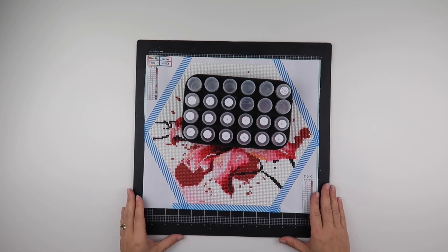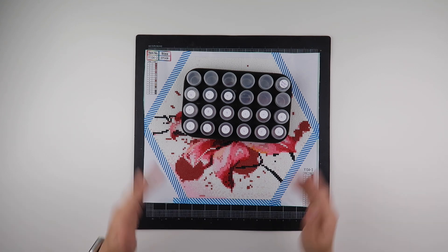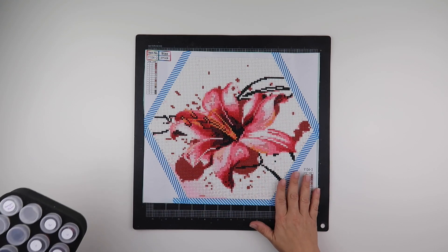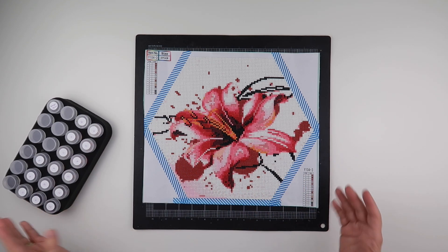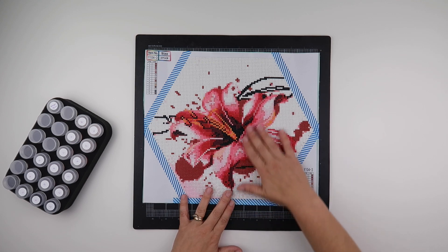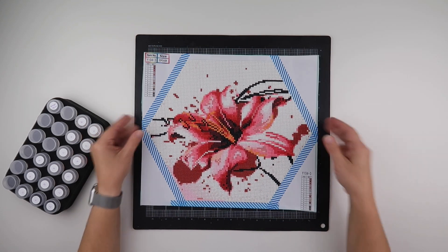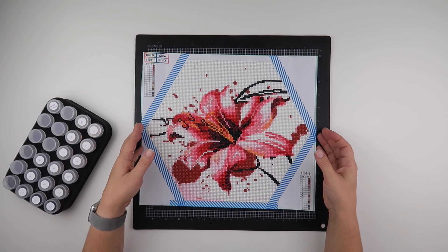Hi and welcome to my channel. It's Rebecca, also known as ForKidsAt147, and I've completed the hexagon flower that I kitted up. I wanted to show you what it looked like when finished, and I am going to get this prepared to go into my folder binder that I use.